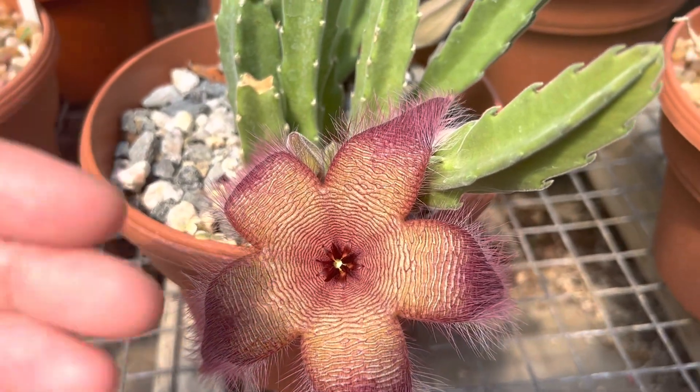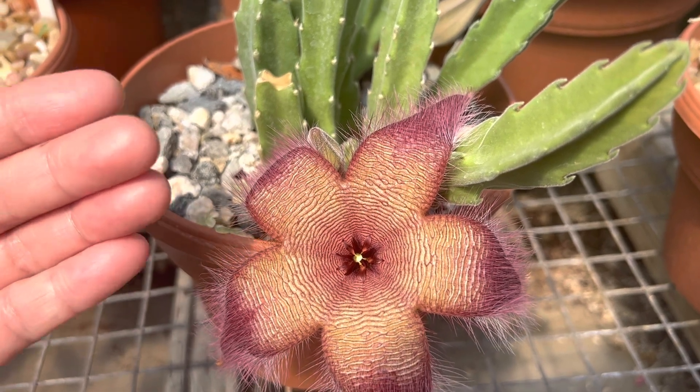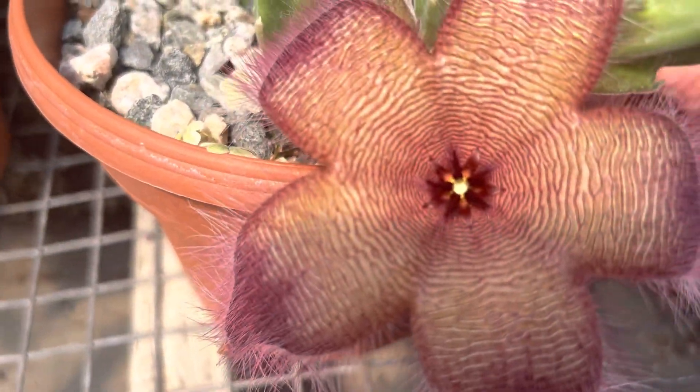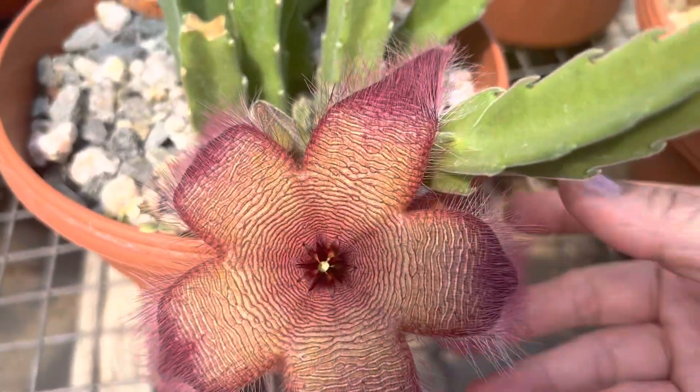And the odor — the flower actually smells like rotting meat. I'll try to smell it. I think it actually smells like rotting meat. Can you smell it? Yeah, it smells like rotting meat.